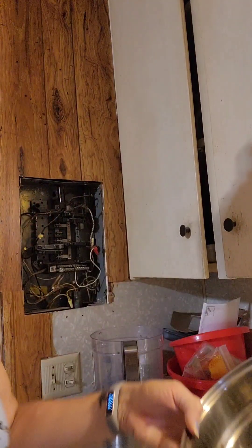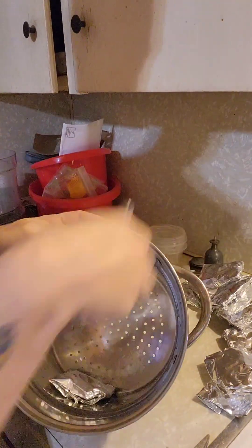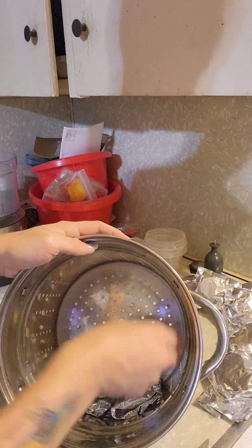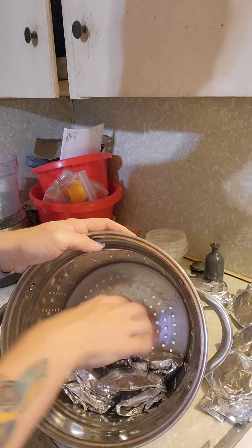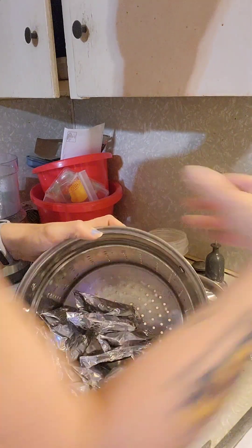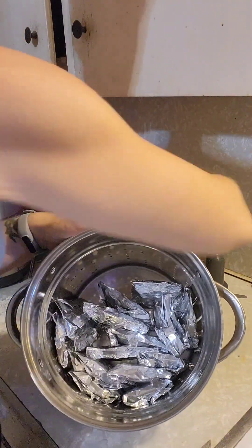Another reason I really like putting them in tin foil is because you can just pile them in the steamer pot nice and neatly. You don't have to worry about them sticking to each other, and you don't have to turn them halfway through like in Sam's recipe.